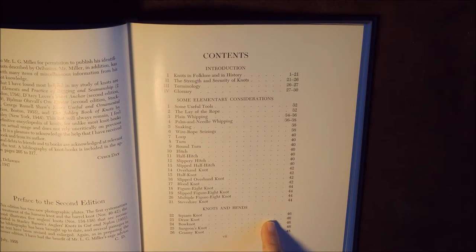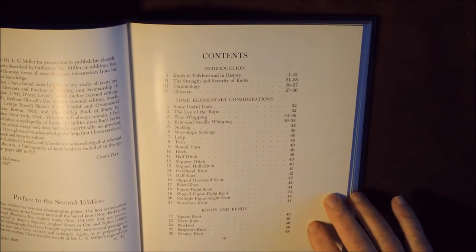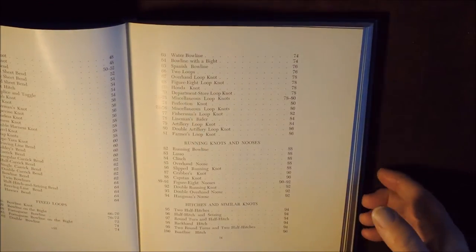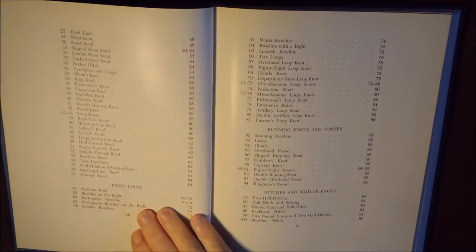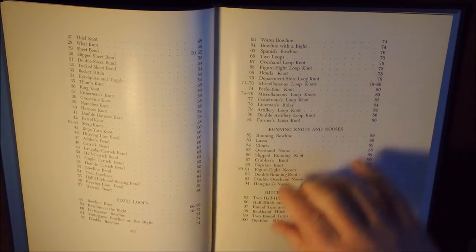We get on to knots and bends themselves — the square knot, the draw knot, the bow knot, the surgeon's knot, and so on. As you can see, the index has got lots and lots of knots listed.